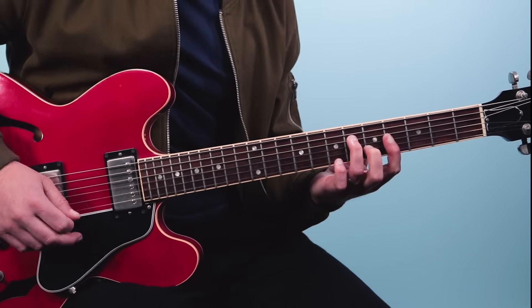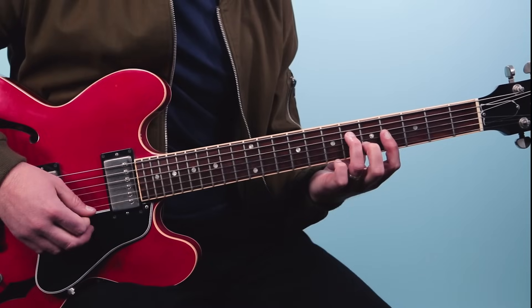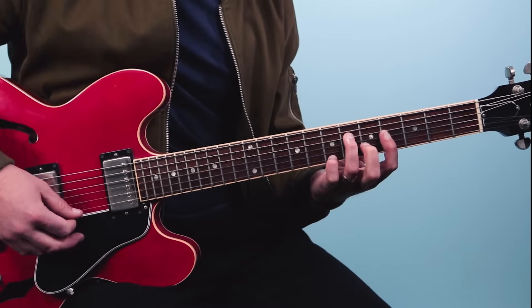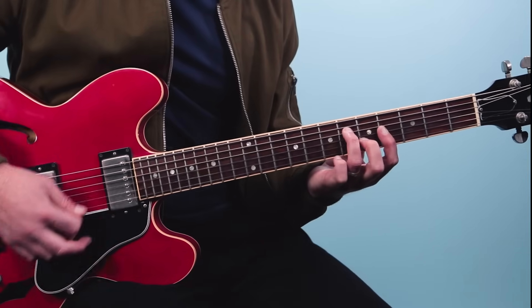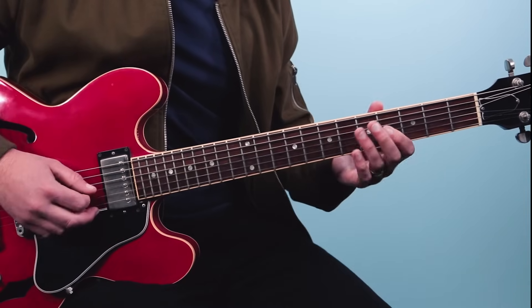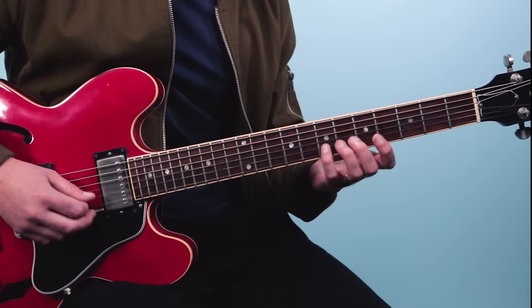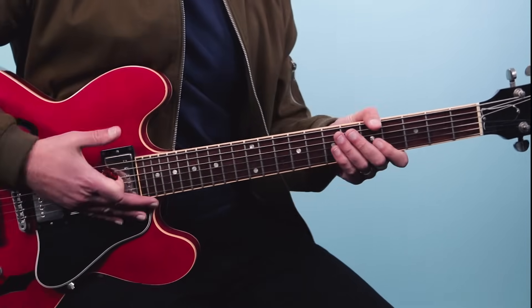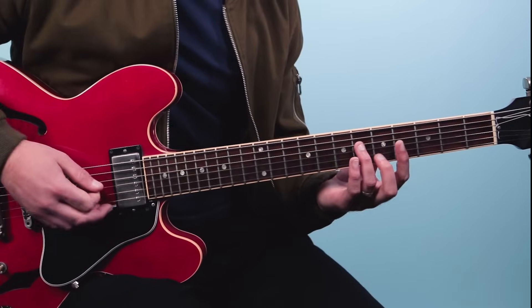Then he does this little lick - this is just playing off the chord. He strums the chord, then plays the first string and the second string. Then you add your pinky to grab the seventh fret on the first string and go back to four. You could think of the full major scale or pentatonic - this is the beauty of the CAGED system. You have all this information right under your fingers, so the chord shape patterns and the scales are all linked together.